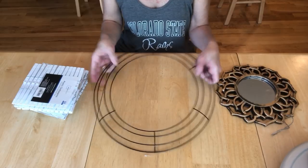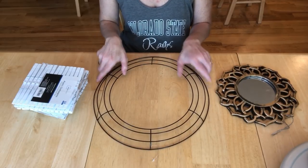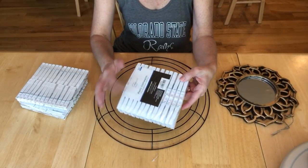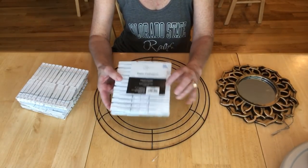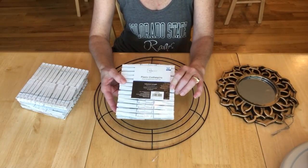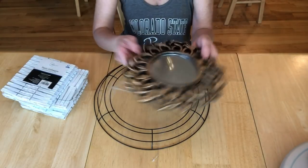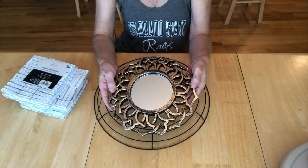To make this project you're going to need a 14 inch wreath form — this came from Dollar Tree. You'll need some clothespins; you can either spray paint some wood ones, but I happened to find these plastic white ones for 50 cents at Walmart on clearance. You're also going to need a mirror, and I found this mirror at Dollar Tree as well.